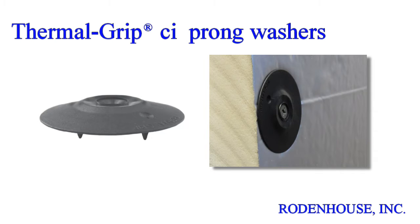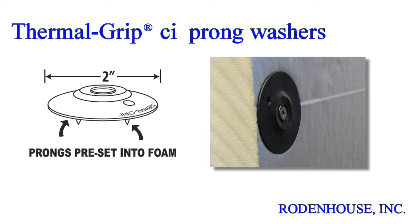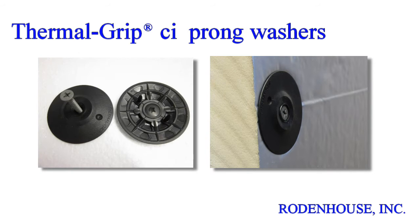First, a quick overview of the fastening components required for manufacturer-approved CI attachment. The 2-inch diameter Thermal Grip CI prong washer has several unique features. It was developed specifically for CI attachment and is the industry-leading tested, recommended, and approved fastener for every major brand of insulation. The unique solid cap design flattens on the surface of the CI when compressed and helps seal the screw penetration against air and moisture.